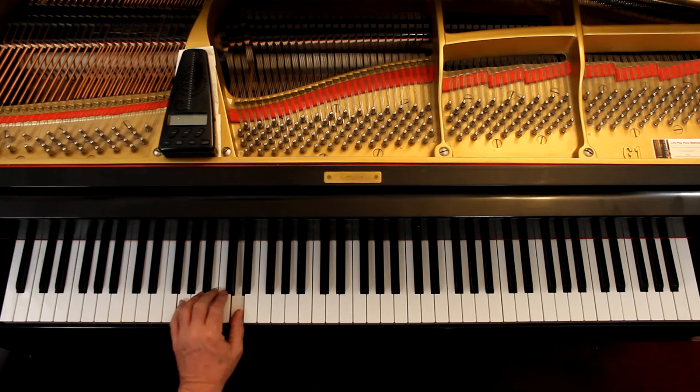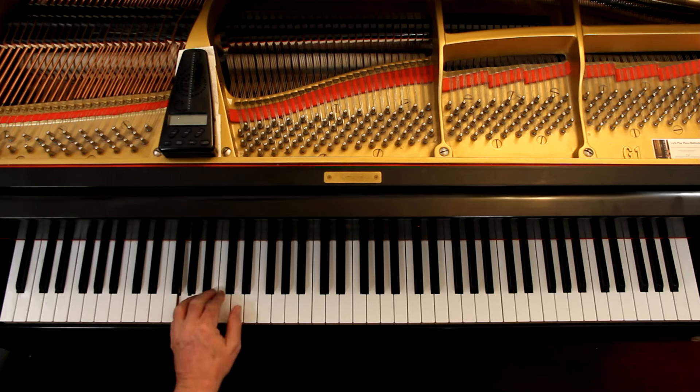Left hand, you're doing it here. You're just playing the notes — a G and a D.